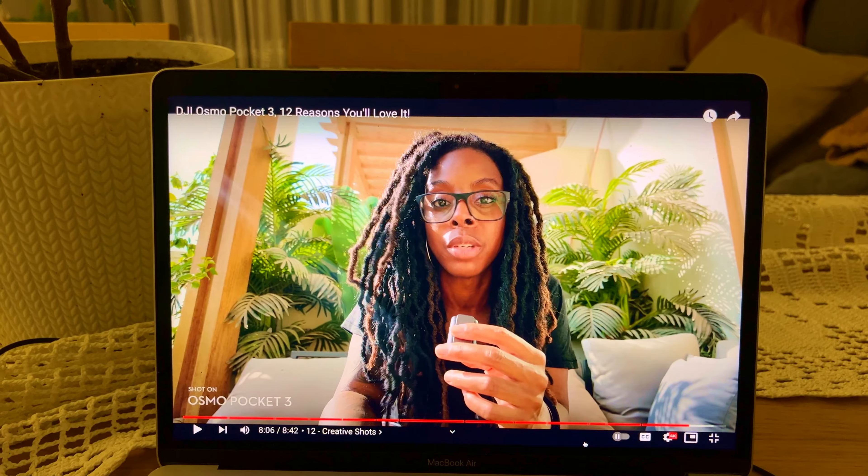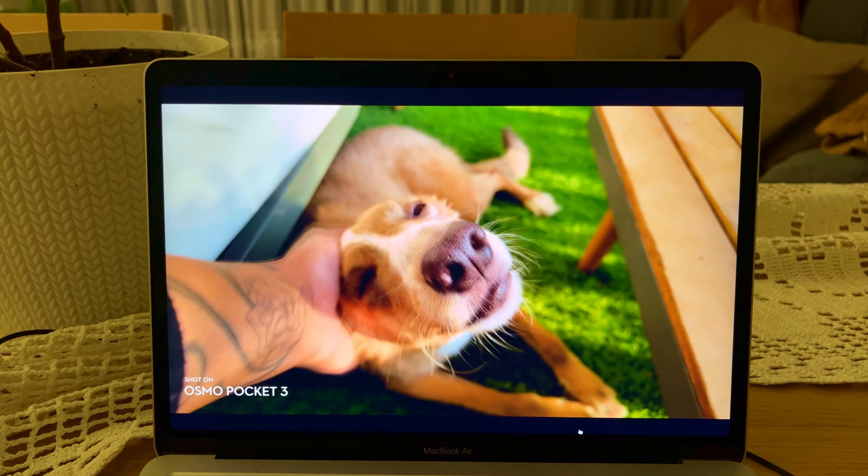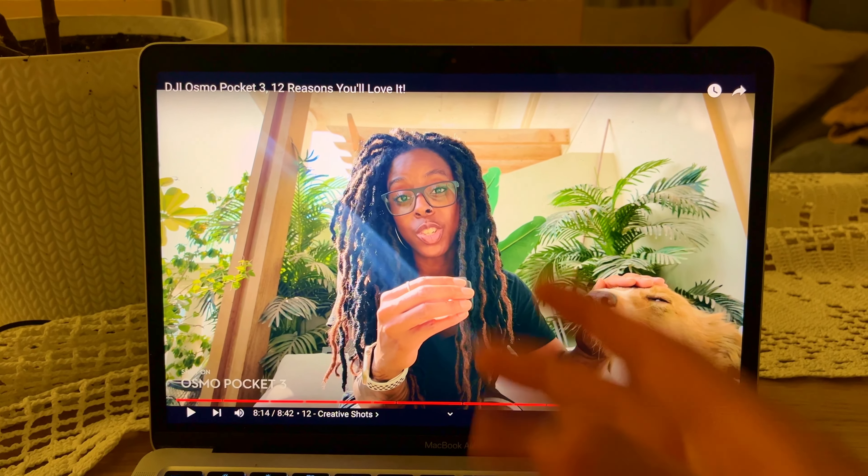It's a deal breaker. It's a little bit sad. And sand and dust - so we need to be careful with this moving screen.